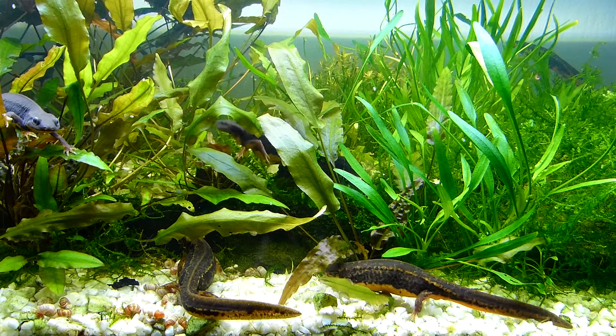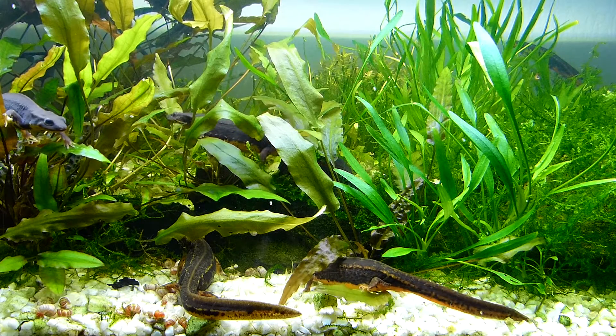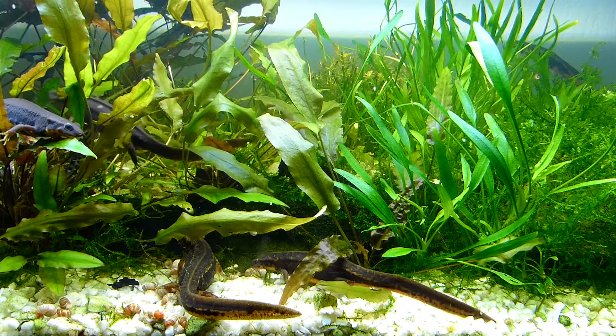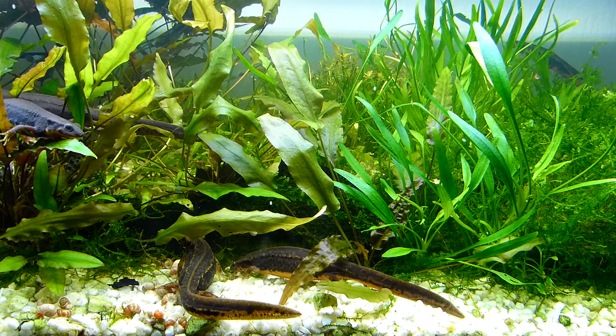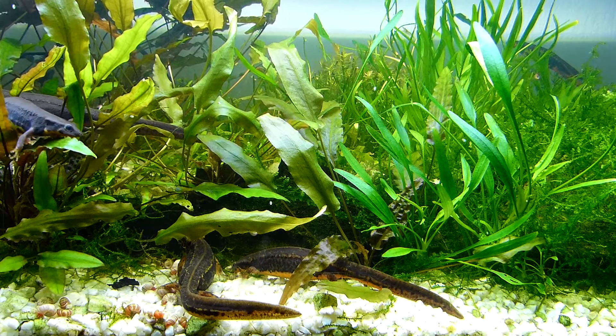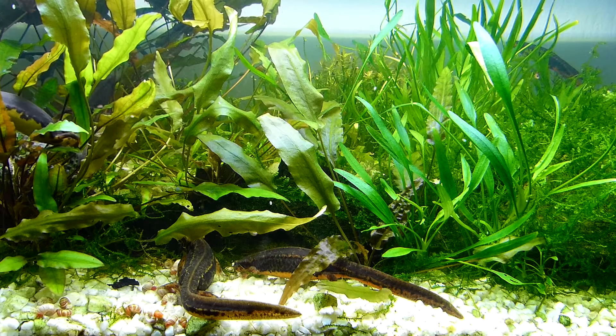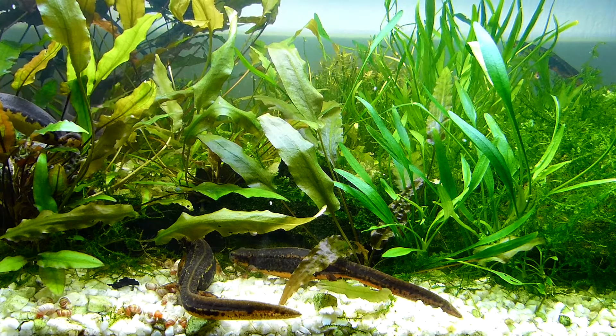Our adventure begins in the adult's aquarium. Sword-tailed newts are known for their striking appearance, boasting long sword-like tails. But did you know that their eggs hold equal fascination? Here's the secret: it's not just the eggs themselves that are remarkable — it's how their mothers protect them.